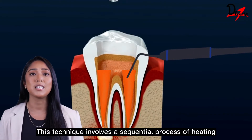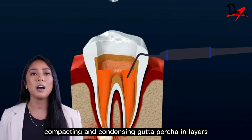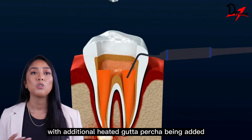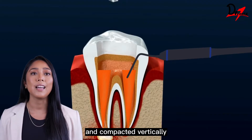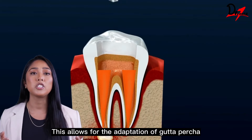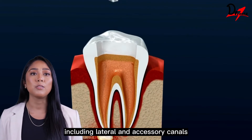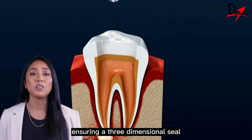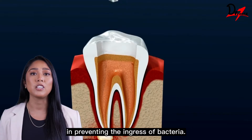This technique involves a sequential process of heating, compacting, and condensing gutta percha in layers, with additional heated gutta percha being added and compacted vertically until the obturation reaches the canal orifice. This allows for the adaptation of gutta percha to the canal walls, including lateral and accessory canals, ensuring a three-dimensional seal and preventing the ingress of bacteria.